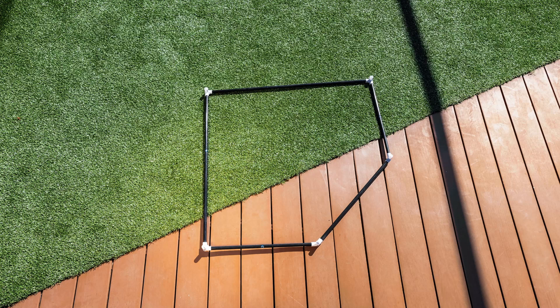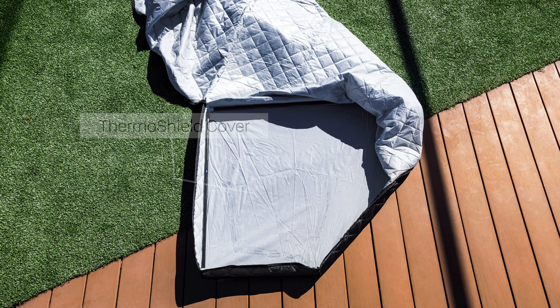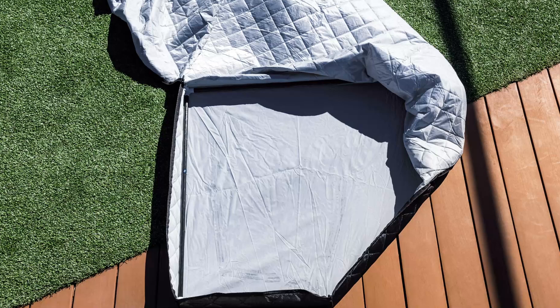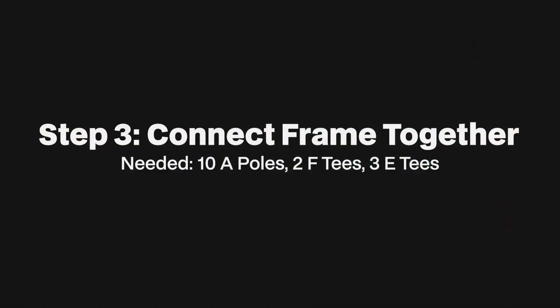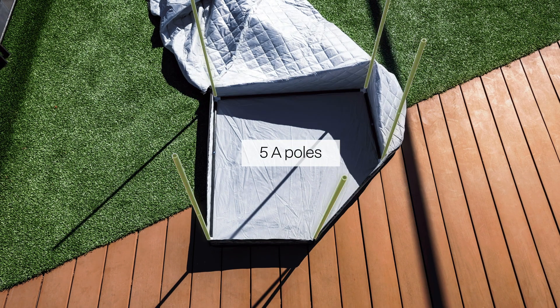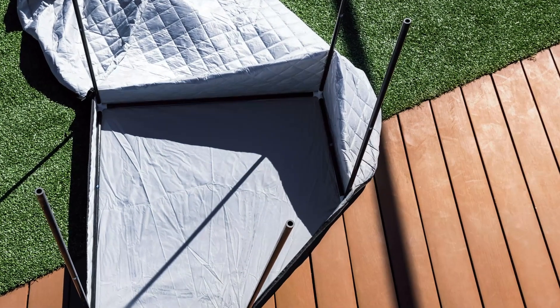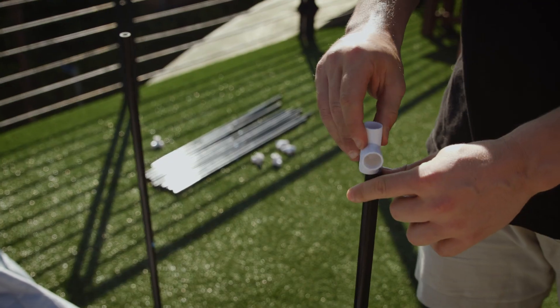Once the bottom of the frame is complete, place it inside the bottom layer of the cover. Start by fully unzipping the frame cover and identify the bottom layer. The frame should fit snugly in all corners. Once the frame is securely inside the bottom of the cover, connect the five A poles to each ET. Facing the front of the sauna, attach two FTs as shown, then attach the rest with ETs.